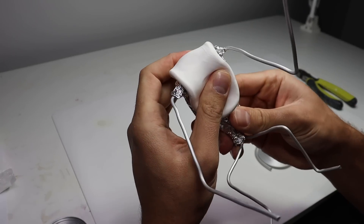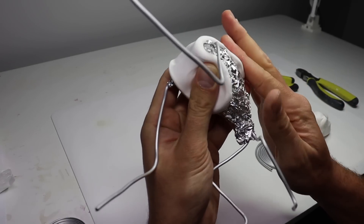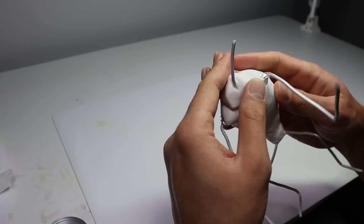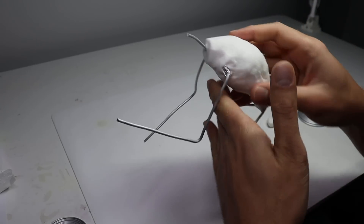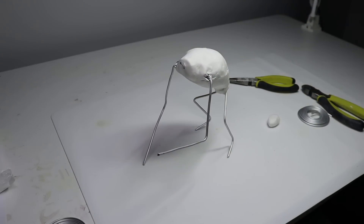After getting the foil to the size that I want, let's go ahead and add some Super Sculpey Ultralight. This is going to be a nice smooth surface for me to add my final layer of clay. This step can be skipped if you want. Now let's go ahead and get this in the oven.